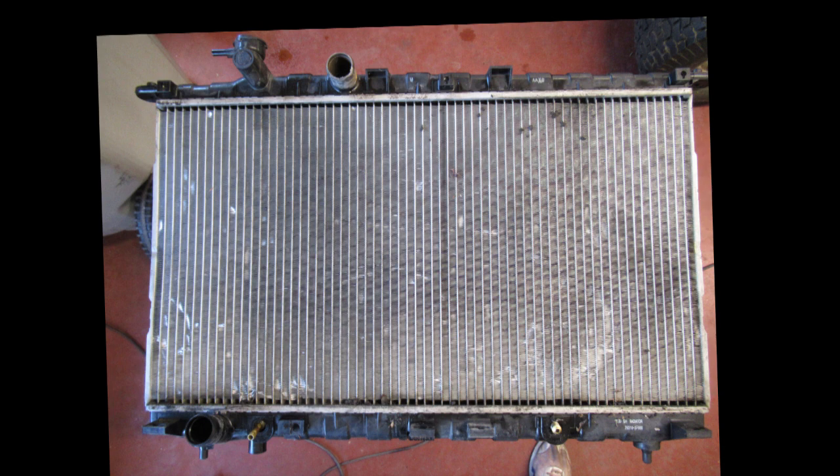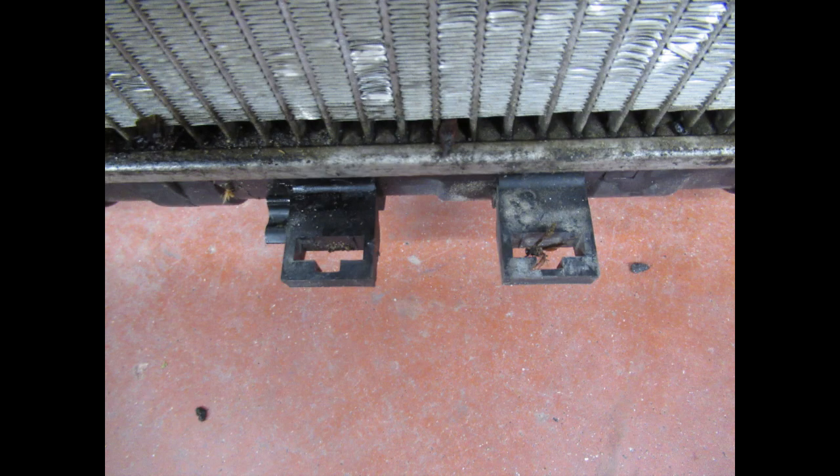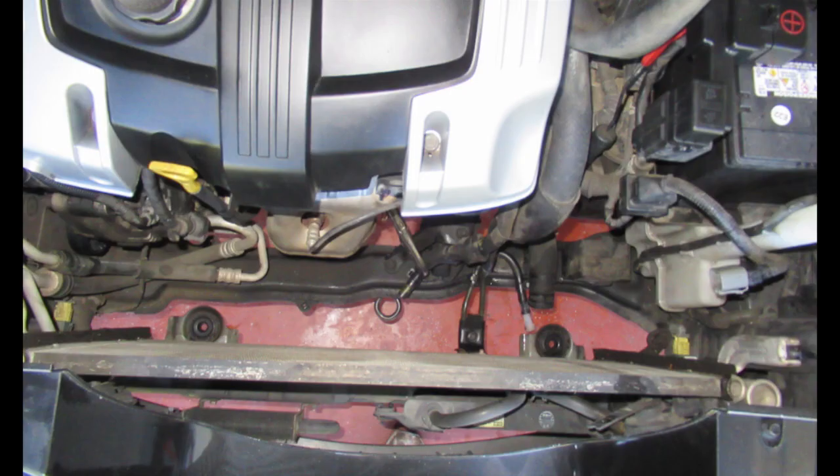This is the old radiator, and it's critical you compare it with the new — especially making sure your fan shrouds fit the new radiator properly. I had to trim my fan shroud projections where they fit into these slots slightly to get them to go all the way down. This photo shows the two rubber cushions at the bottom that the two radiator projections fit in.